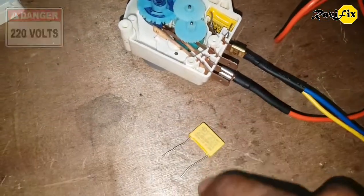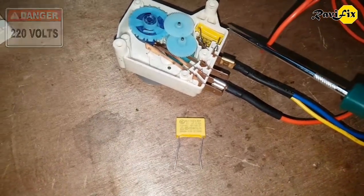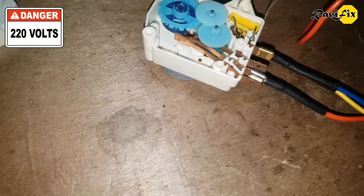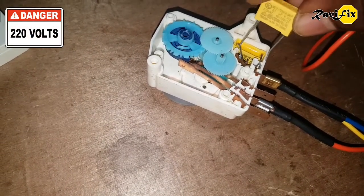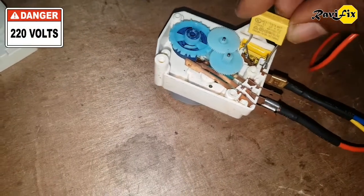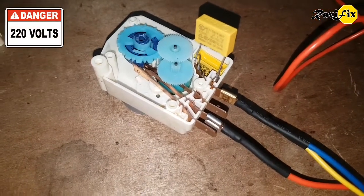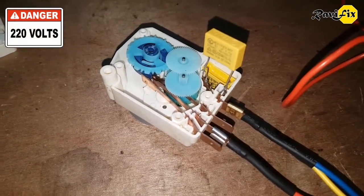I have bought the same type of capacitor. It is very similar to the existing capacitor. If you are buying a capacitor for your defrost timer, you have to check the values on the capacitor and buy the same type. Now I am going to connect this capacitor into this switch. At this moment I am not going to remove the old capacitor — I just plug this new capacitor between these two pins, like this. This is just for demonstration purposes. Now I will switch it on from the wall. You can see now the motor is spinning and gear wheels are spinning.